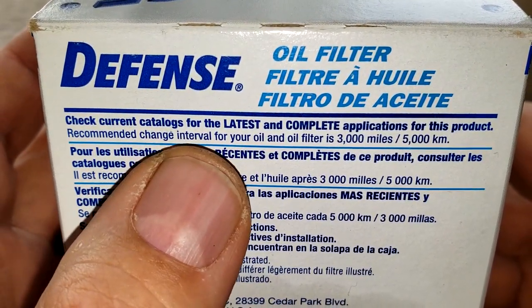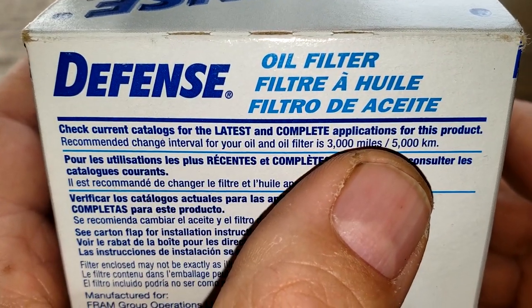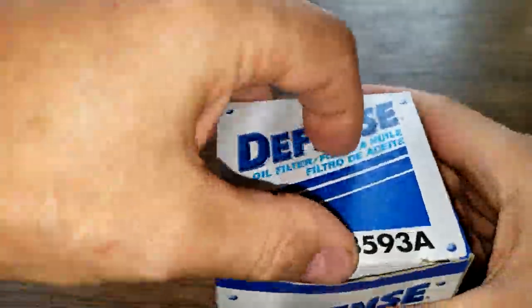The recommended change interval for your oil and oil filter is 3,000 miles or 5,000 kilometers. Let's open it up and see what it looks like.